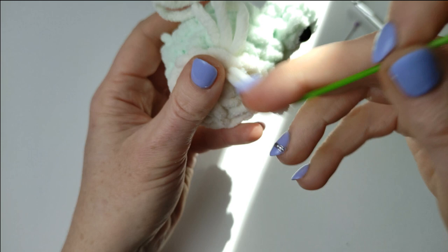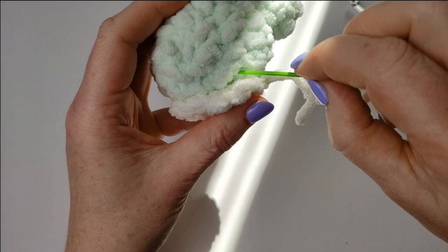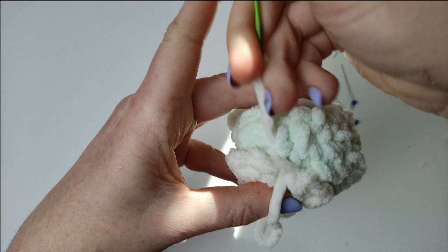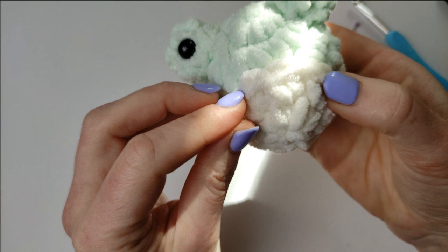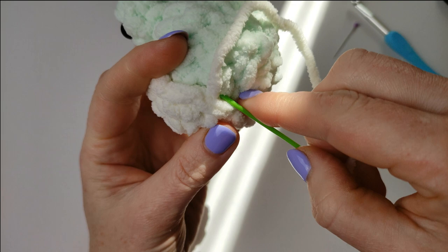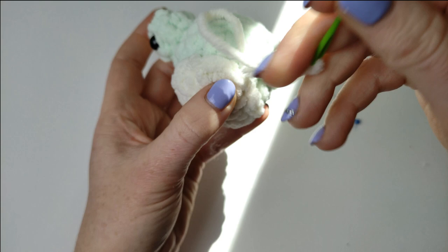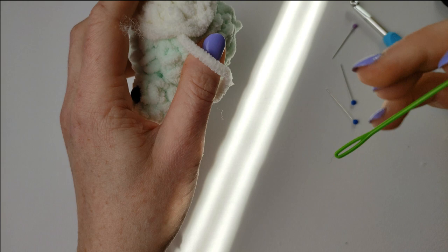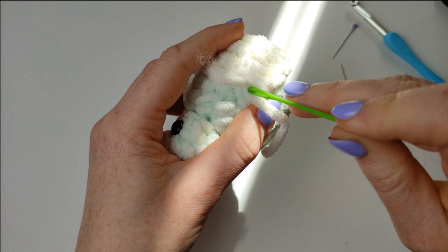In the description below I will leave the links to my other amigurumi. This is it — you secure the yarn and all you will have to do is embroider the mouth. I will show you how to embroider this mouth — it is just one little stitch, but this is what makes this froggy cute. You can make a happy froggy or you can make a sad froggy.